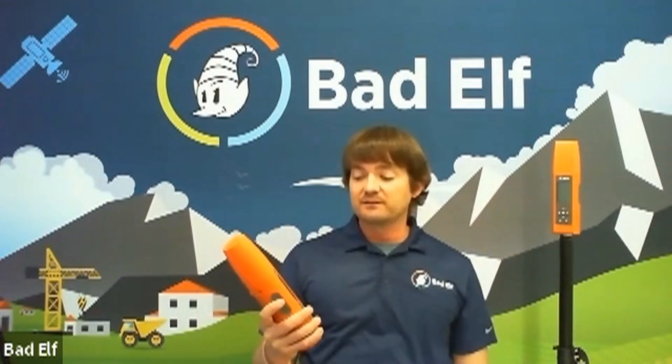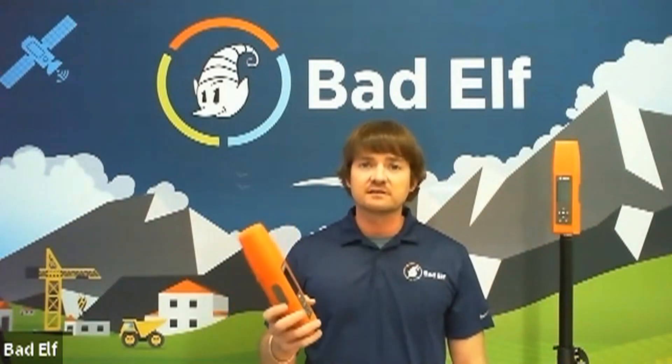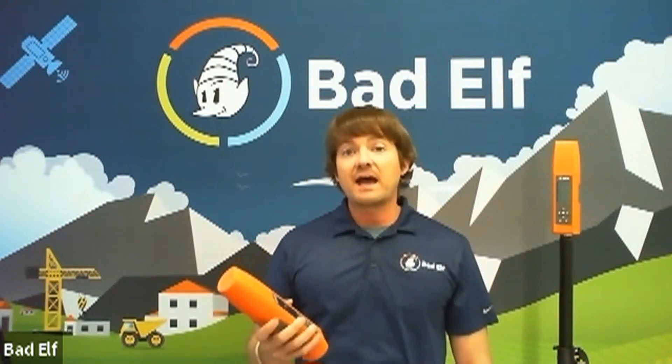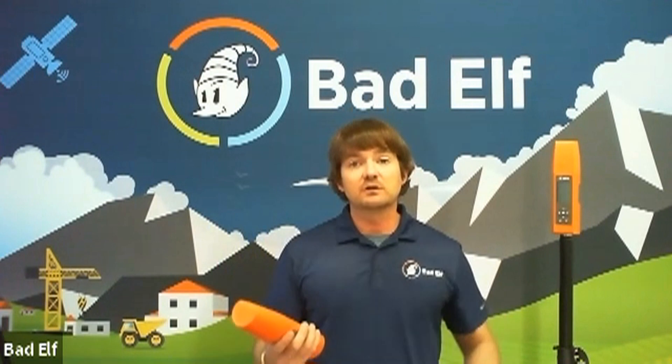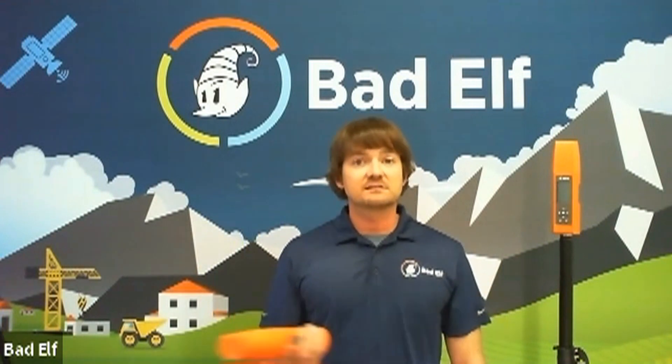You can hold it, type in information, and do standalone logging, or use its Bluetooth connectivity to connect to your tablet or phone of choice — iOS, Android, or Windows. We are agnostic; we like to play with everybody. Our goal is to create the hardware and allow you to pick the software and device you want. Once Bluetooth paired, you can utilize the Bad Elf Flex app to set up utilities and settings, then use a third-party app for high-accuracy data collection.